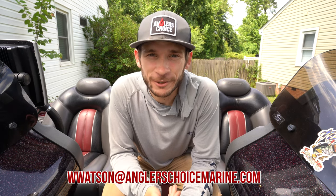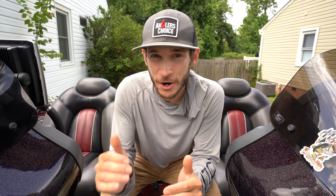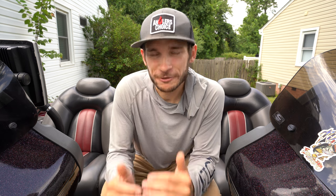That Z519 is an absolutely beautiful boat — I think anybody would be happy using that as their fishing platform. I'll leave the Boat of the Week linked down in the description. You can also reach out with questions by emailing Whitney over at Anglers Choice at wwatson@anglerschoicemarine.com. Last but not least, Anglers Choice has some crazy inflation busters going on right now — you can save up to $10,000 on a new 2023 Ranger Z520R and Z521R, plus a ton of other price reductions.